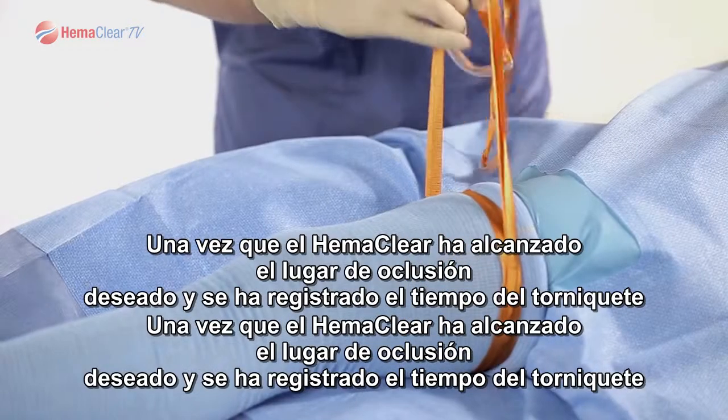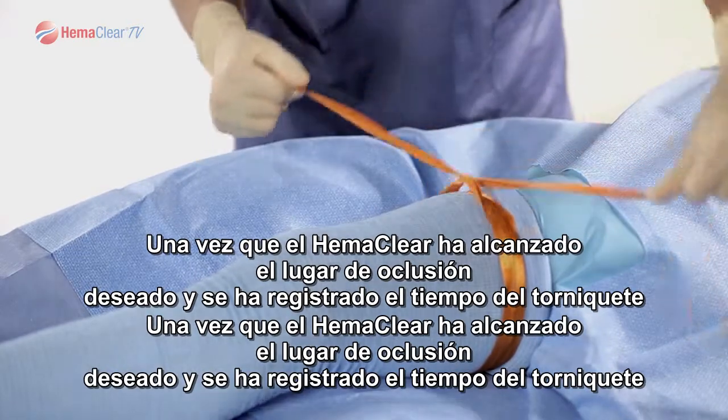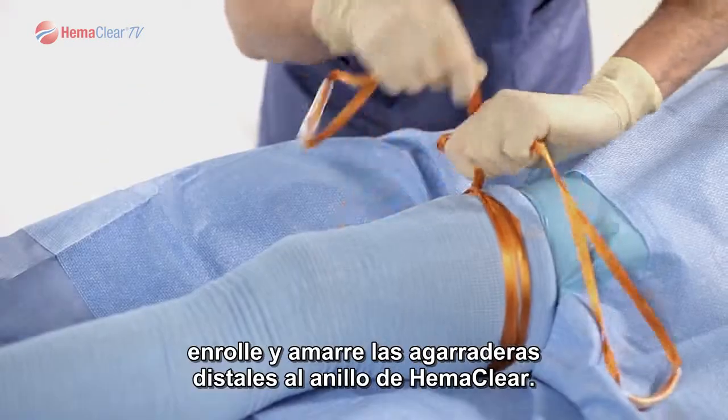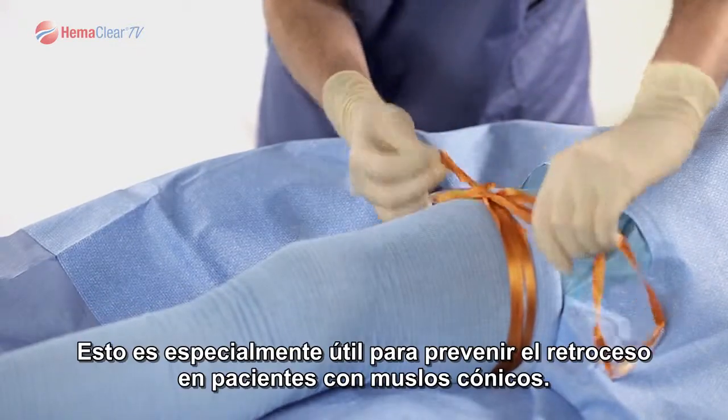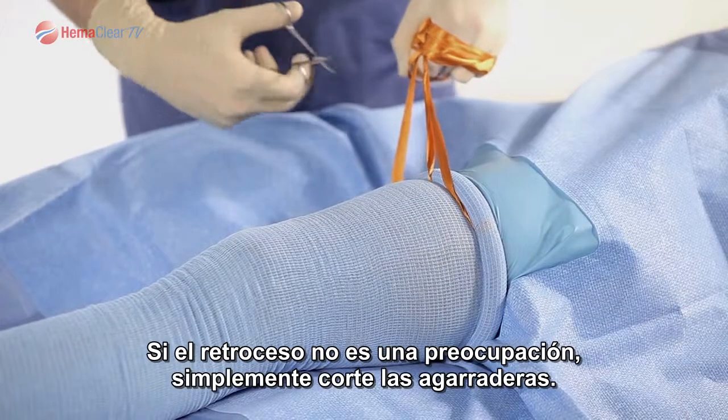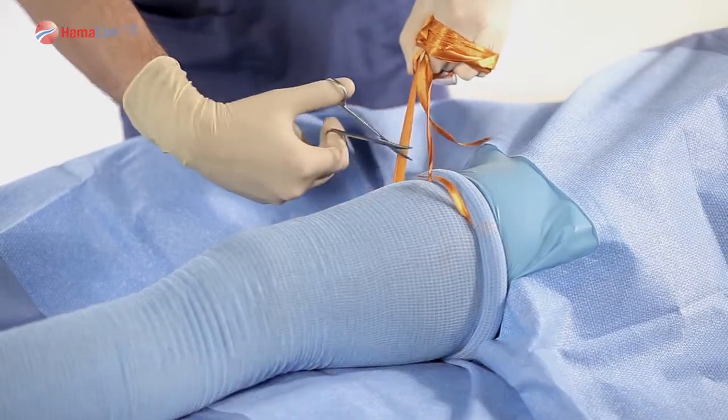Once Hemoclear has reached the desired occlusion location and tourniquet time has been recorded, wrap and tie the straps distal to the Hemoclear ring. This is especially helpful to prevent rollback in patients with conic shaped thighs. If rollback is not a concern, simply cut the ribbons off.